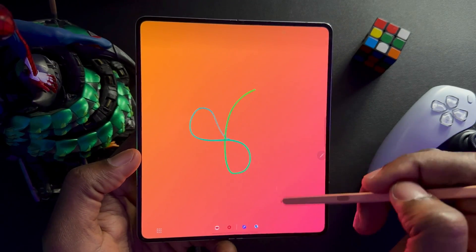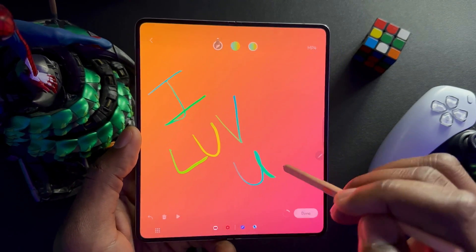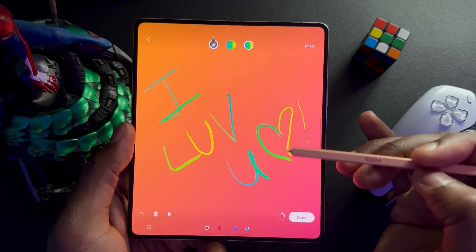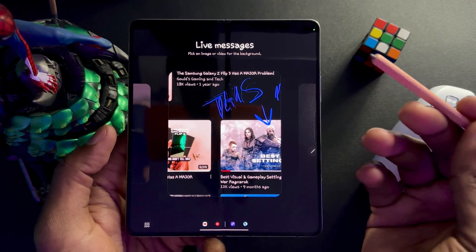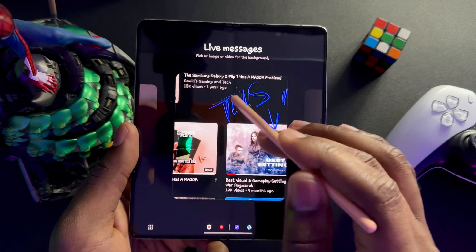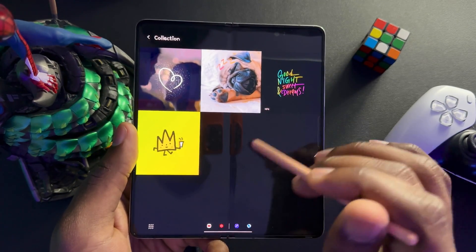You can also type in a message — for example, type 'I love you' with a heart and exclamation mark. This is great if you want to send something cute to your spouse. You can also use gallery, so you can make a live message with a picture you already have — like a portrait photo of someone. You can draw hearts and write on it. Samsung also includes some default live messages, which have been the same for previous folding devices.